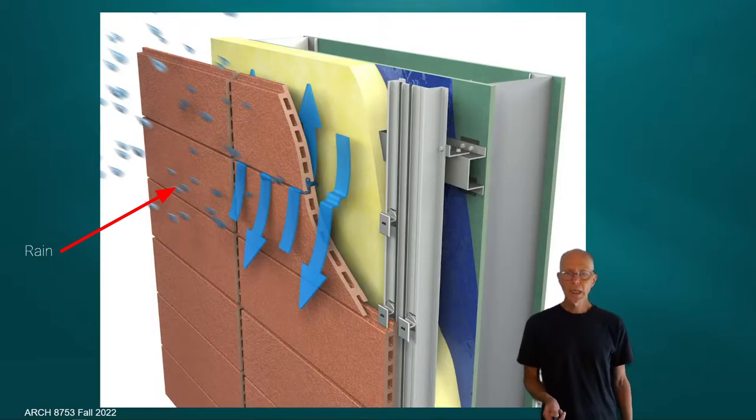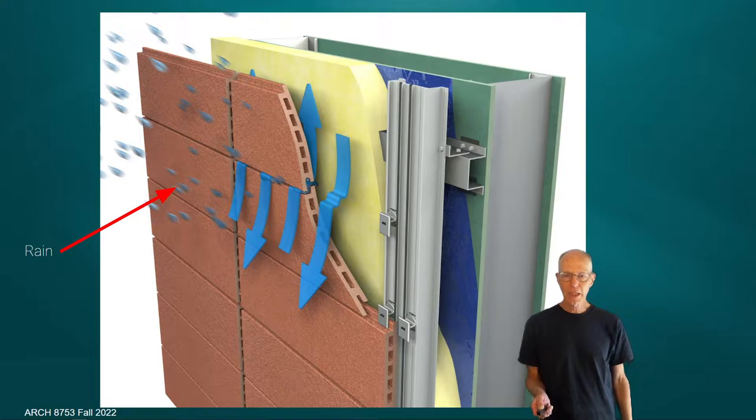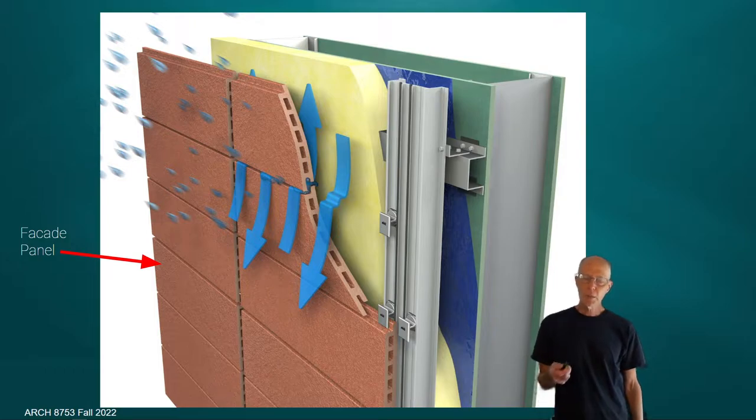Here we have a wall assembly, a facade. I'll indicate a couple of things: the raindrops impinging upon the system, possibly driven by wind, and the idea of how a rain screen system reacts to that external moisture. Even though we're showing an extruded terracotta panel attached with a clip system, this could be many different types of systems — bricks, wood systems, wood clapboards, glass-reinforced fiber concrete — any panel system that can deliver the structural integrity needed for the performative aspects.